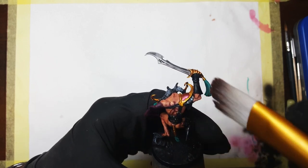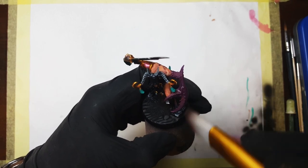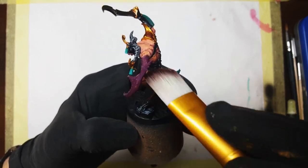After leaving the models to dry for about 12 hours, I removed the excess wash using various brushes dipped in mineral spirits, and kept doing it until I was pretty much happy with the result.